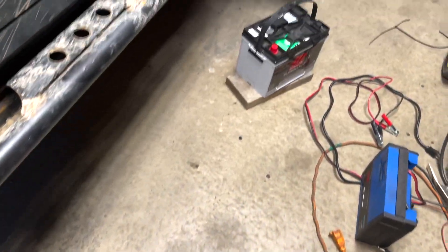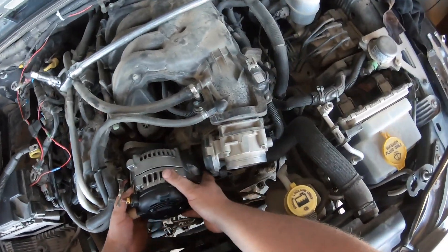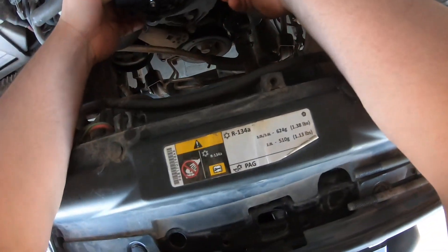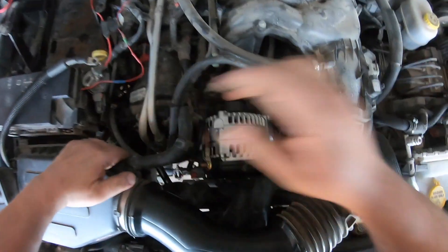After a quick run to a couple of parts stores, I got a new — or should I say rebuilt — alternator and a new battery. I stuck the alternator in and hooked everything back up. Basically, if you've never done one, you just put it back in the opposite way you took it apart. Pretty simple — just remember to hook up everything.